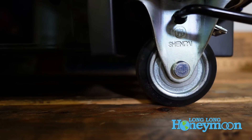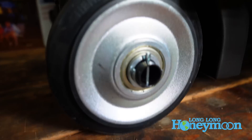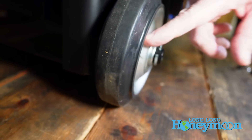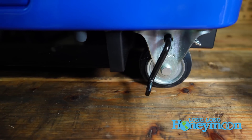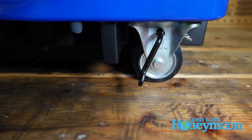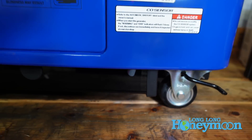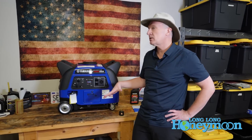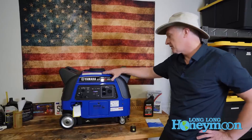Yamaha has thoughtfully included a wheel kit — this is an overall good quality wheel kit with steel wheels and solid rubber tires that will not run flat. On one side you have basically a parking brake: extend it down and the unit won't roll; release it and you can roll it back and forth. The wheels don't rotate and there's no extendable handle, so the wheel kit is sufficient on asphalt but a little bit awkward to use with a generator of this weight.